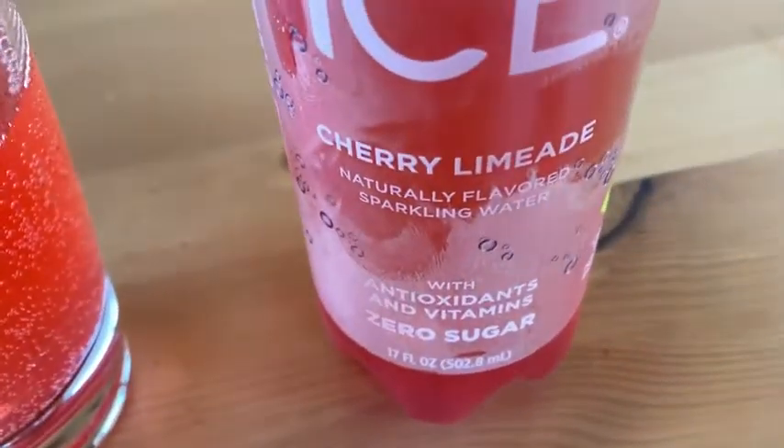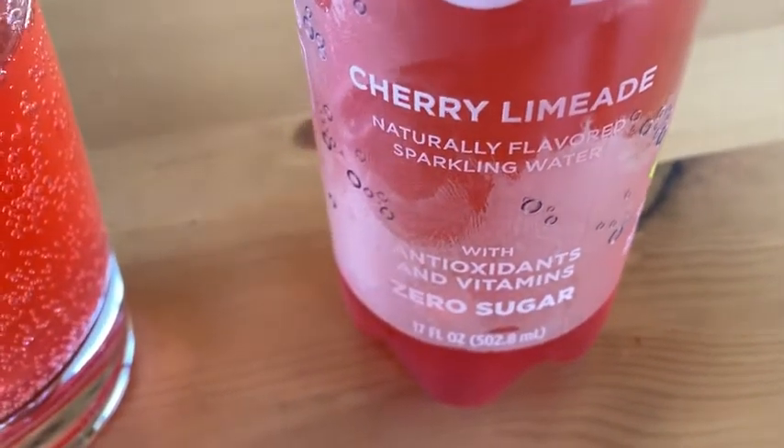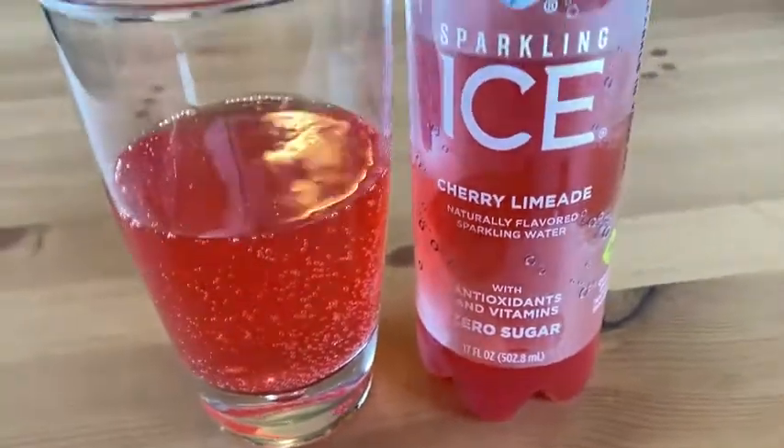By the way, this says naturally flavored sparkling water with antioxidants and vitamins. Zero sugar. There you can see it. Really, really nice stuff.